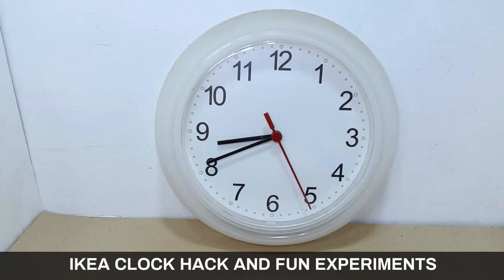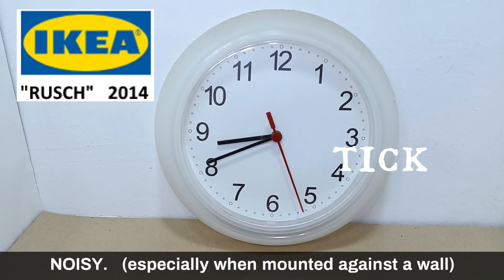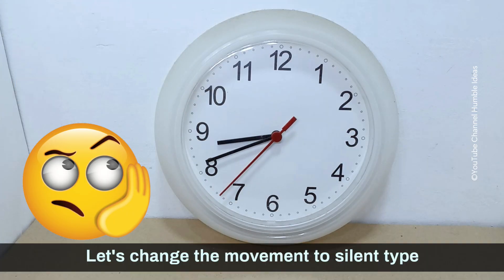Ikea Clock Hack and Fun Experiments. Let's change the movement to silent type.